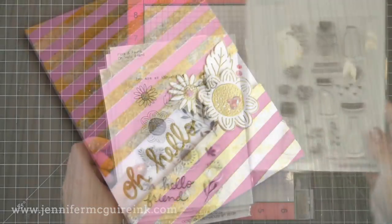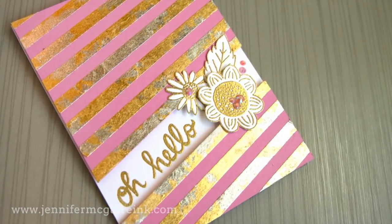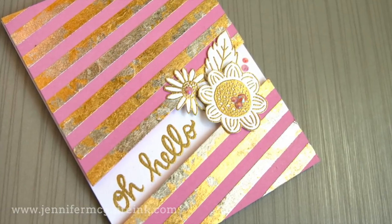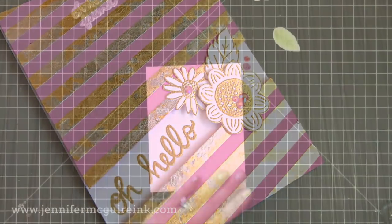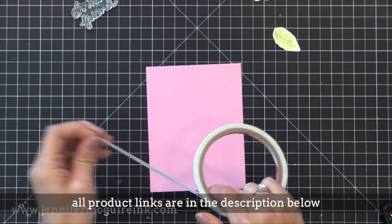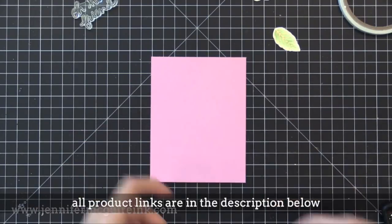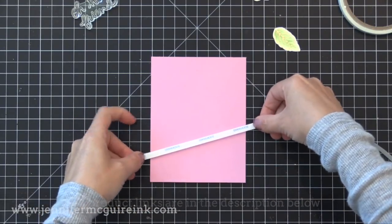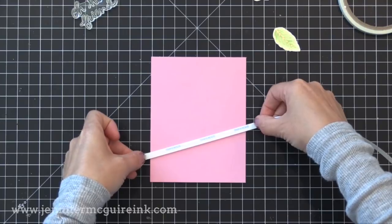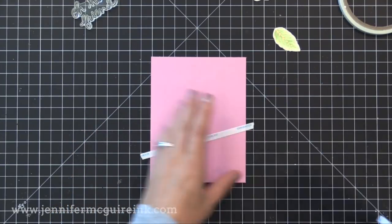Let's go ahead and jump into this first card. I'm going to show you how to do foil stripes using the gilding flakes — this is beautiful in real life. So I'm going to start by taking a piece of four and a quarter by five and a half inch pink card stock. You can use any color or kind of card stock. I'm going to take a piece of double sided tape and do diagonal lines, putting a piece of double sided tape down at any diagonal you want.